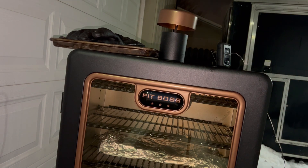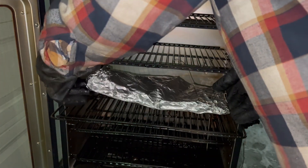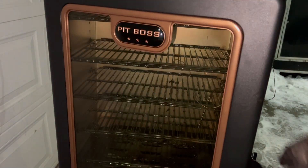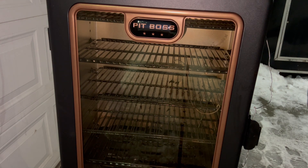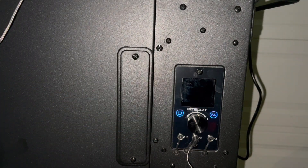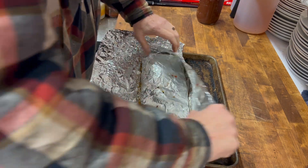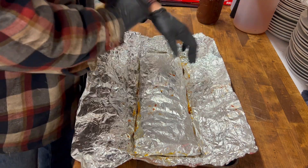Let's just have a look at our ribs here real quick. Let's go ahead and power this thing down. To power this down, you're supposed to just press and hold the on button. The instructions say it should say 'off,' but it hasn't yet, so we'll let it just power itself off. Let's go inside and take a look. We're going to unwrap them here — it's burning our hands too badly. Put them over here.